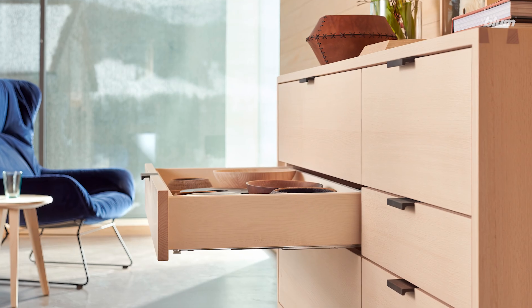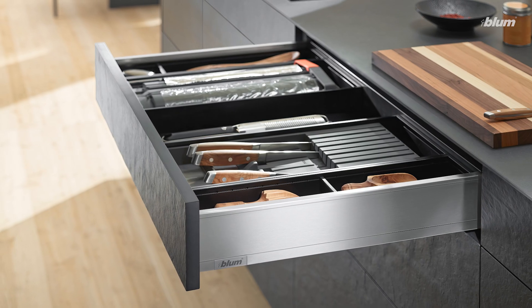Stay tuned for part two of this video, where we'll talk about concealed runners and box systems, both of which open and close drawers. Subscribe to Bloom US and stay up to date on all things Bloom, and feel free to comment any questions you may have. We'll see you next time.